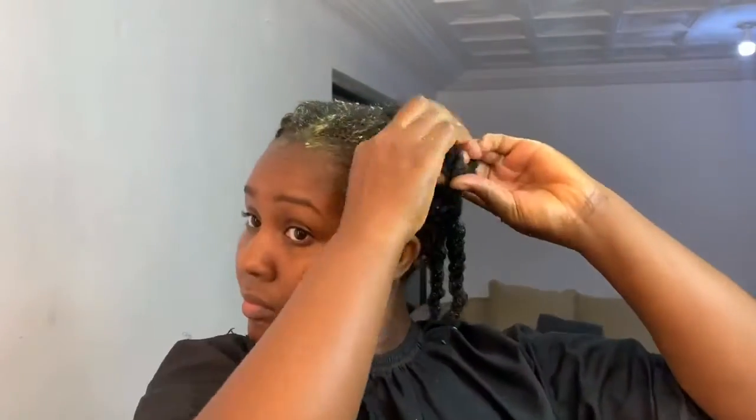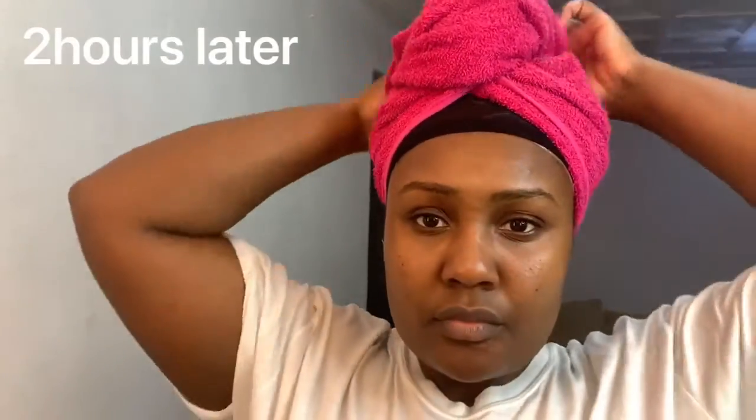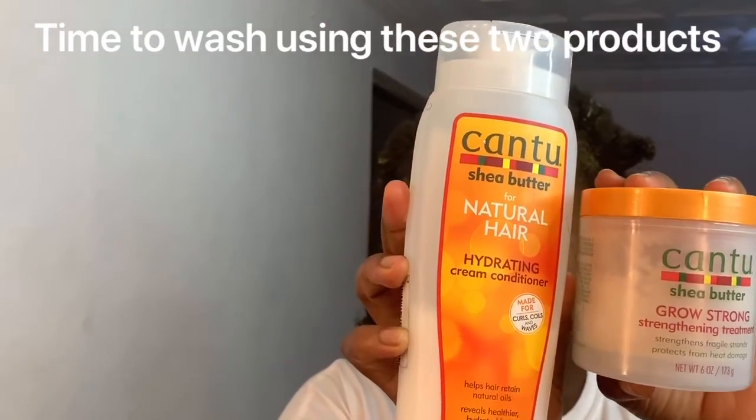After applying the treatment, I tie my hair into knots — you can use pins to hold this down. Once I'm done, I use cling film to wrap my head, and I also use a wick cap as well as a towel. This is to apply heat to the hair.